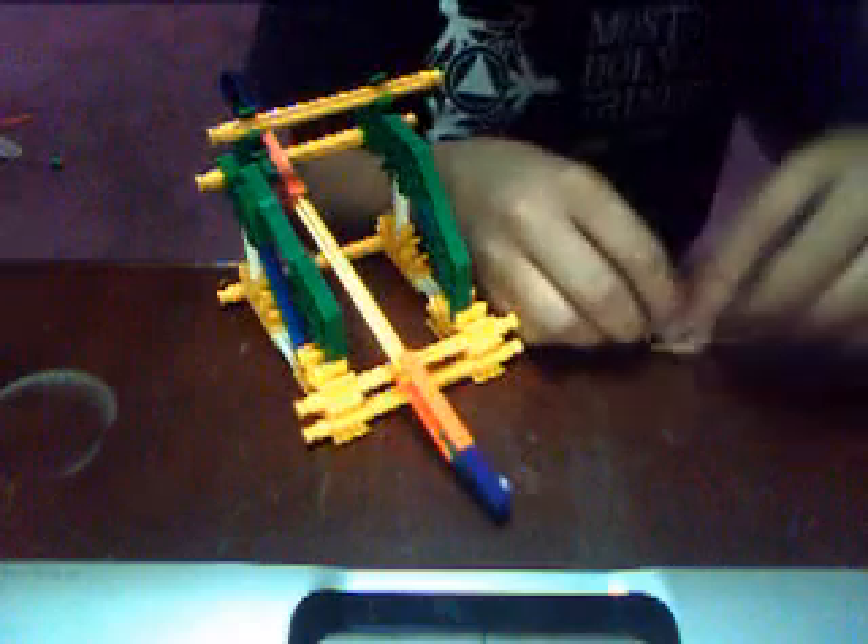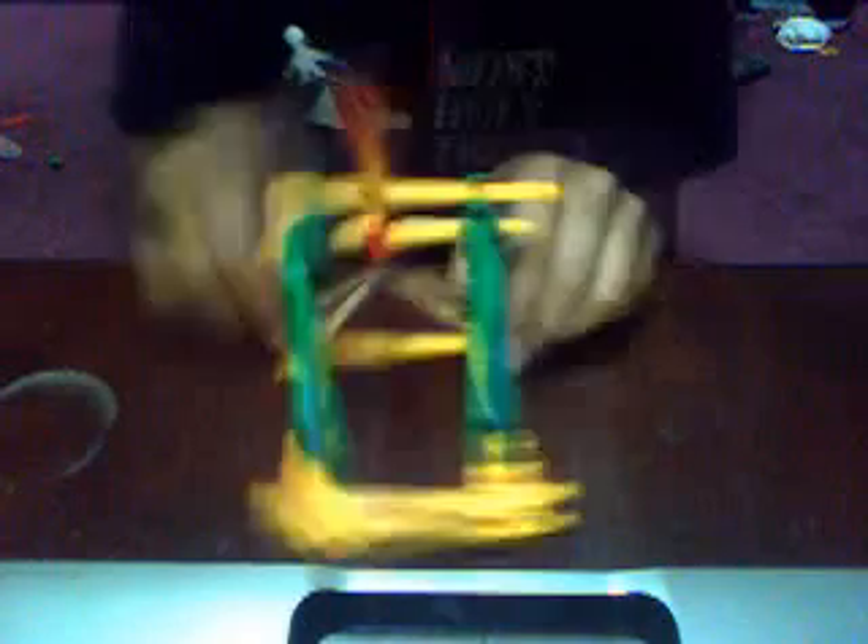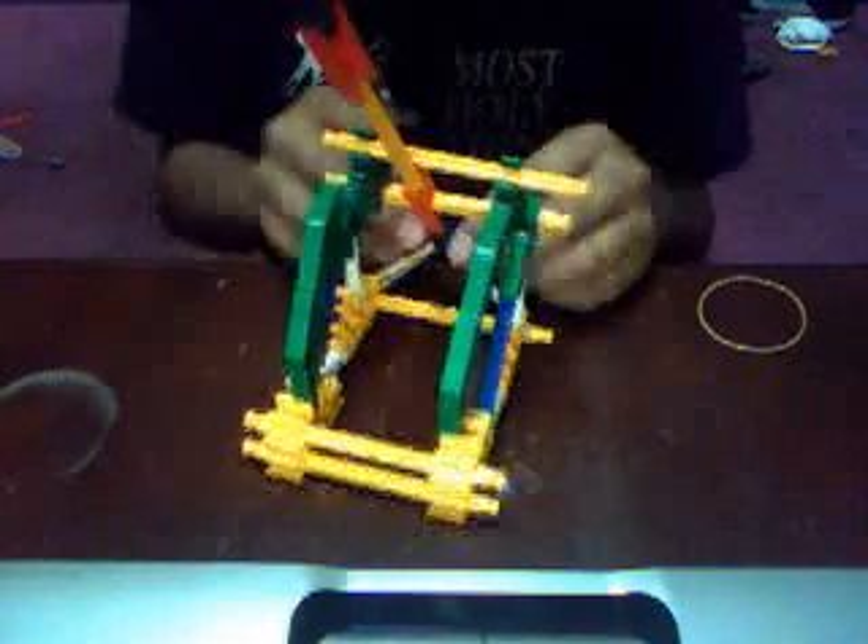Instead of getting this all tangled and everything, I think we should put them one at a time, but it kind of worked for me a while ago when I tried building it. This is all of my design, but I got a few ideas from other people — it's mostly my idea. I got a little bit more, and another, and a few more. And I'll make another video.